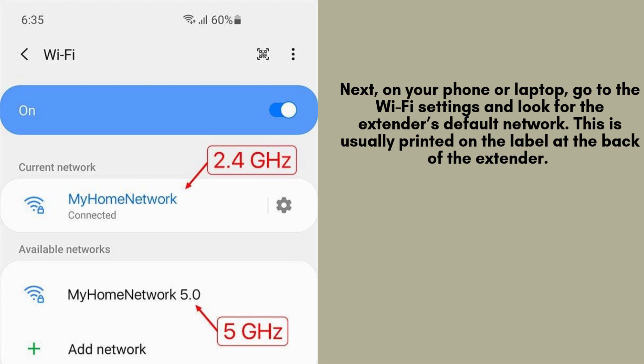Next, grab your smartphone, tablet, or laptop and open the Wi-Fi settings. Look for the default network name (SSID) of the extender and connect to it. You'll find the network name and password on a sticker placed on the extender for easy access.